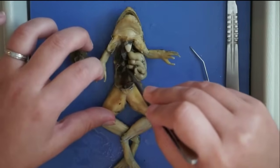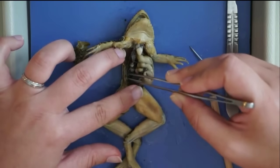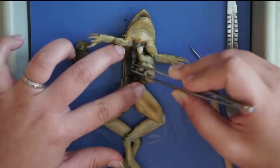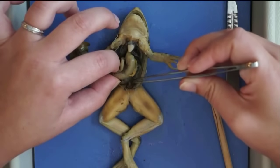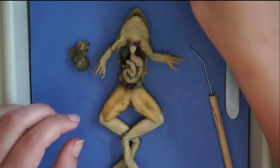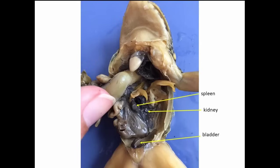There's one kidney on that side and one on the right side as well. There's also a bladder that the kidneys filter urine into — the frog's bladder is pretty empty at the moment — and that will all empty out into the cloaca. Here are some of the structures we just looked at: the spleen, kidney, and the bladder.